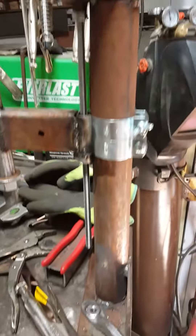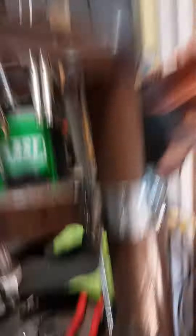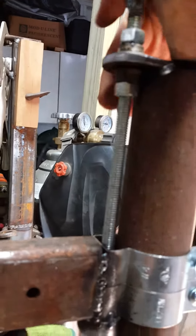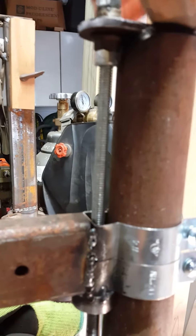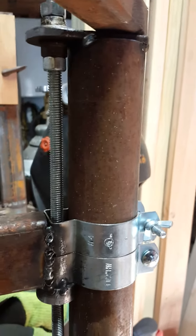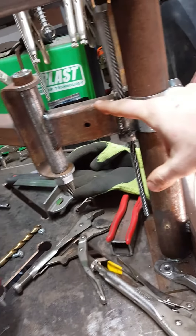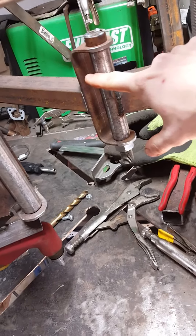I even got this crank mechanism here - it goes up and down. You put a little tap thing here and then you put a stop here and here on your threaded rod and then it'll go up and down. I know it's kind of complicated in your head but that's the way it works.